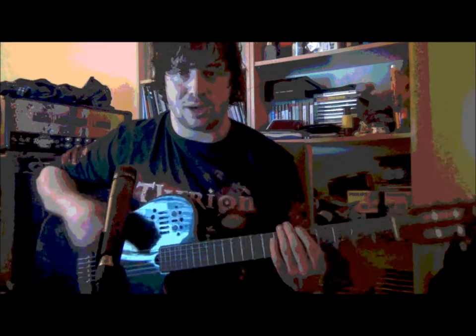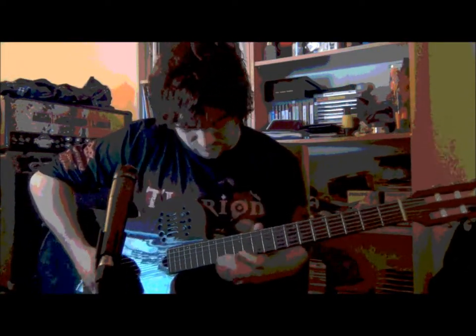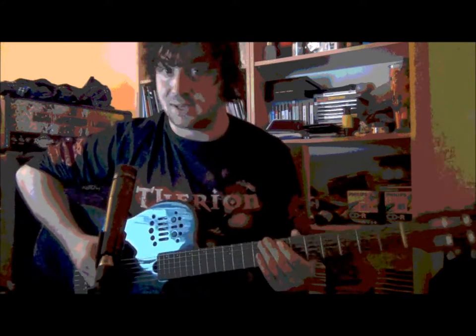The harmonic minor goes like this. I love it because it has the Egyptian feel in it, like this.